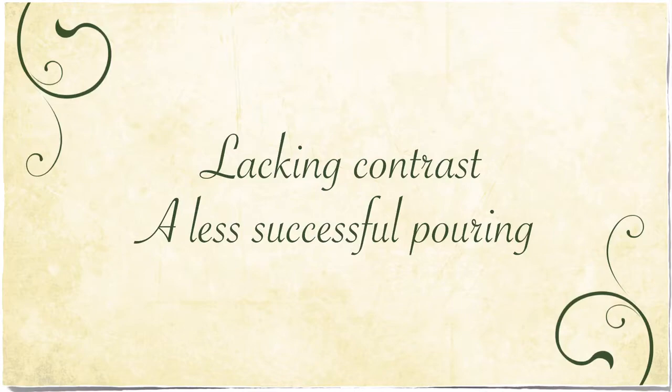Today I thought I'd share with you one of my less successful pourings where I didn't get the contrast between the colors that I was hoping for.